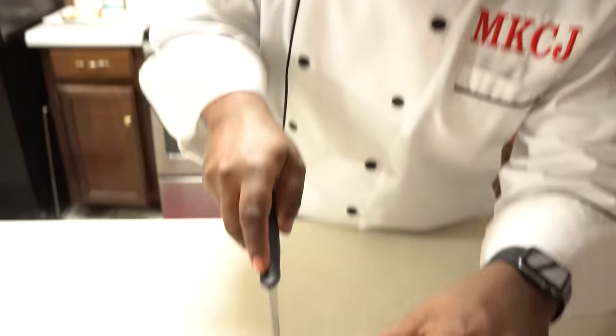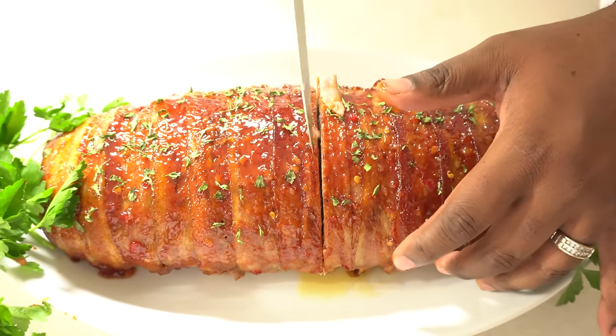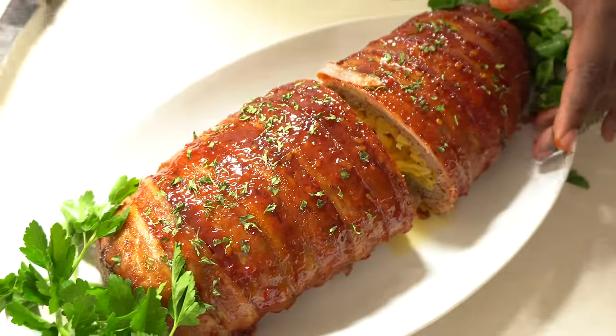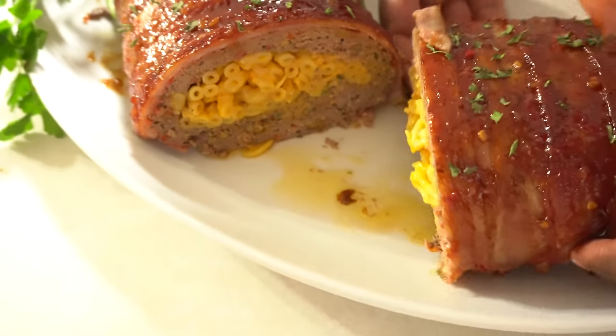Wow — that's all I can say. Let's cut this bad boy open and see what we've got going down the middle of this mac and cheese barbecue bacon-wrapped meatloaf. Guys, take a look at that. It does not get any better than that.